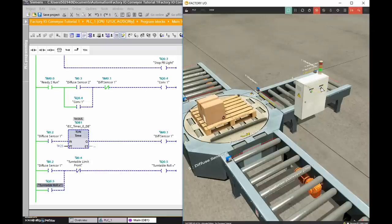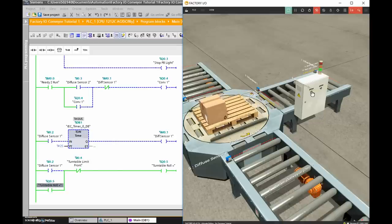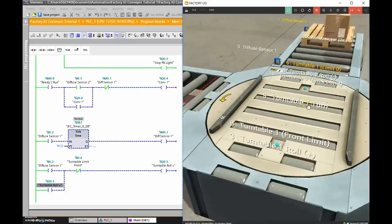After adding the holding contact and downloading the change, hitting the start button now drives the pallet all the way to the capacitive front limit sensor, where it stops correctly. Next step: rotate the turntable 90 degrees. The turntable is driven by output Q0.6 — Turntable One Turn — and we'll use the Turntable Limit 90 switch for positioning.